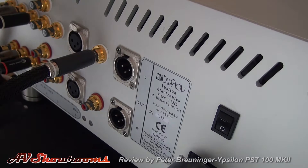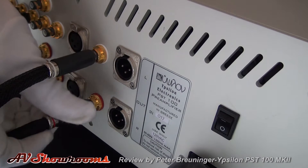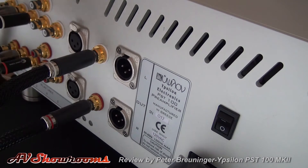I've had the unit in two systems: one an MBL-based 101E system, and the other the YG Sonia system.